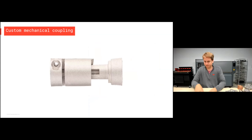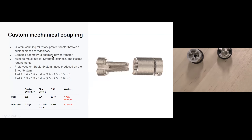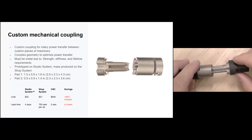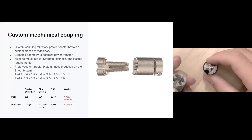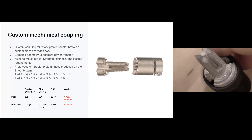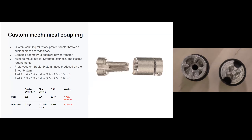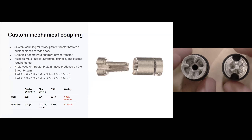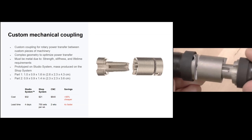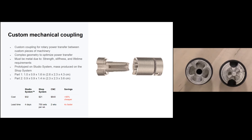Custom mechanical coupling: these are used for transferring rotational power between a motor and some other rotating piece like a gear. Generally you buy couplings off the shelf, but occasionally you need custom ones. This part features quite fine geometry. These parts can be prototyped on the Studio System for about $32, taking about four days, and then moved to higher volume on the Shop System for about $21 — doing about 750 sets per week. The Shop System is really suited for that higher volume of thousands of parts where the Studio System is ideal for prototyping.